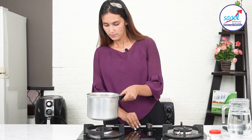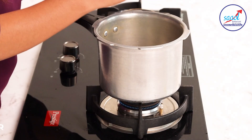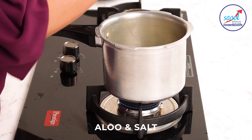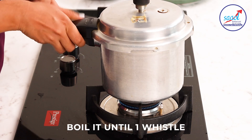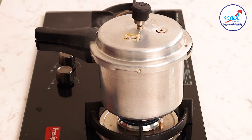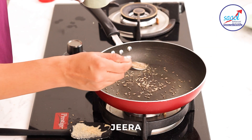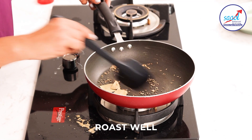First we will prepare it in a cooker with a glass of water. We will make the butter 8-10 hours before. Now we will cook the butter in a pan and press it until it is ready.